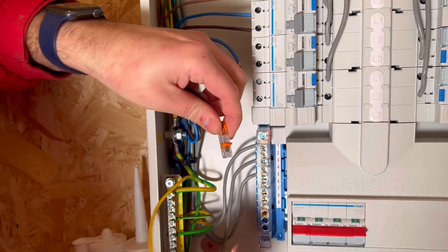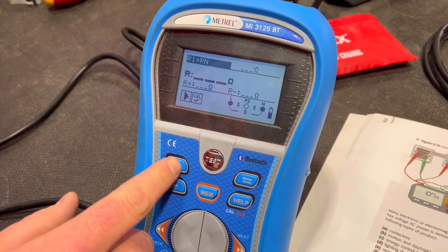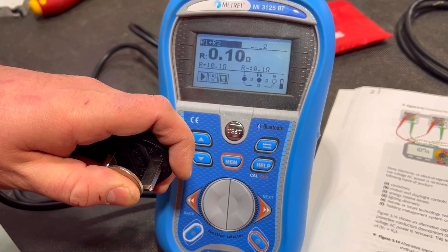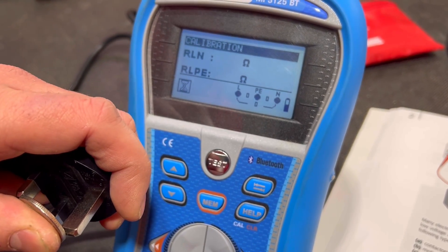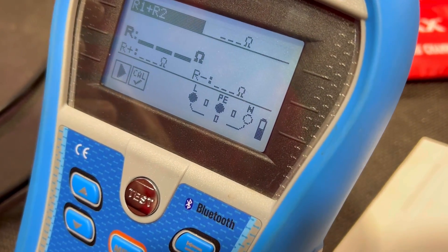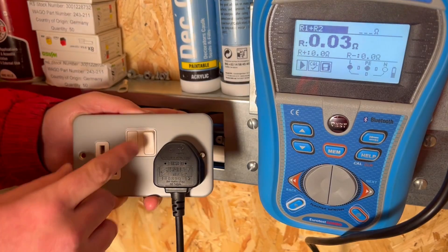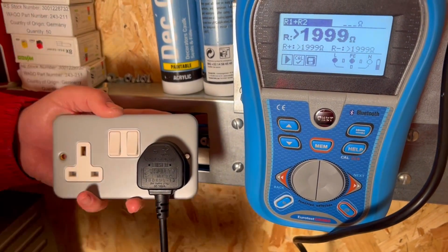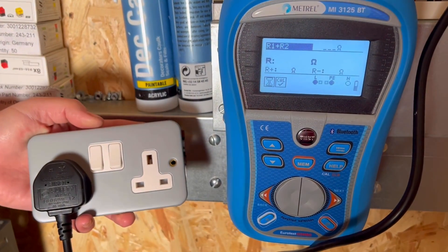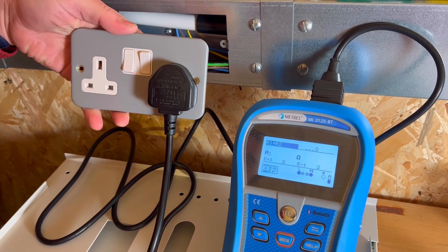In order to complete the polarity of the socket outlet I now need to test between line and CPC — this will also generate my R1+R2 value, which I'll record in my test paperwork under the continuity heading. We scroll through on the Metrel MFT to find the R1+R2 test, remove the resistance of the leads using a coin across the appropriate pins, get 0.1 ohms, and press the calibration button to remove that resistance. The screen confirms we're measuring between line and protective earth. We start with the closest socket to the distribution board expecting readings to increase as we move further away — first reading is 0.03 ohms. We do both sides of each socket outlet to prove the switch operates, and leave both switches in the on position for a test we'll carry out in a different video.